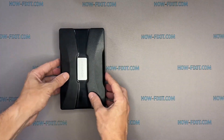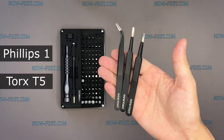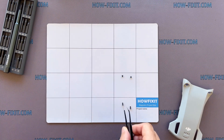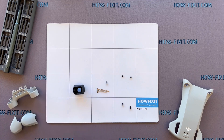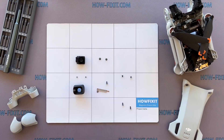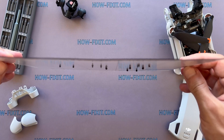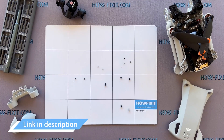To disassemble the Mavic drone, you will need the following tools: a screwdriver set, tweezers, and plastic pry tools. The drone is a complex device that has many screws and parts. I recommend keeping track of each screw and part step-by-step — this will help you reassemble your drone successfully. Don't worry about losing any screws; they will remain on the magnetic mat. I left links in the description where to buy all the necessary tools.